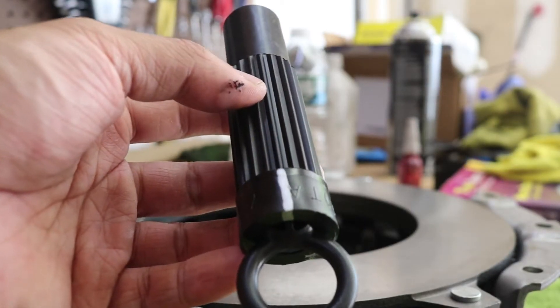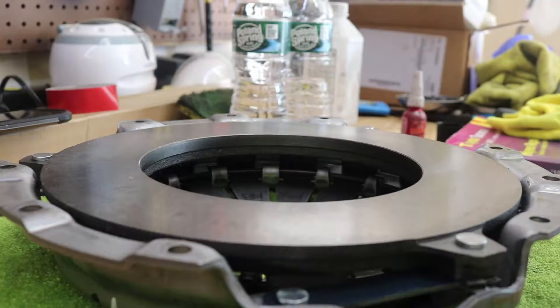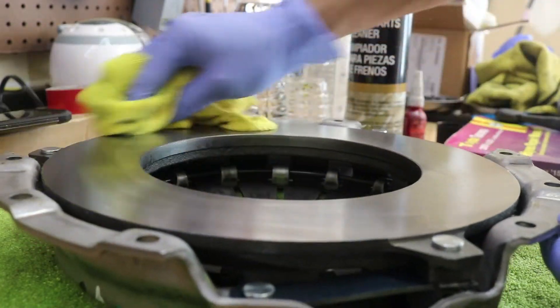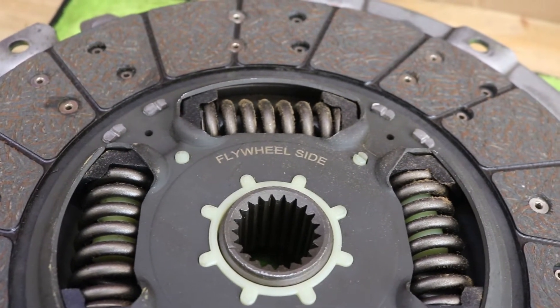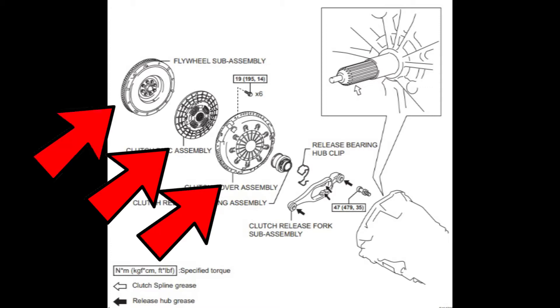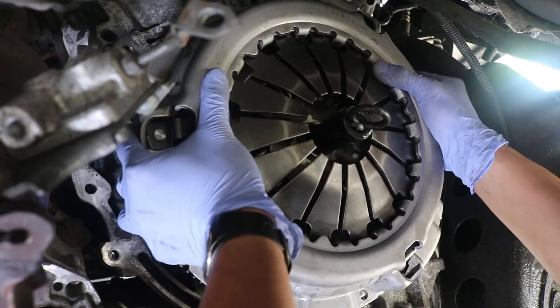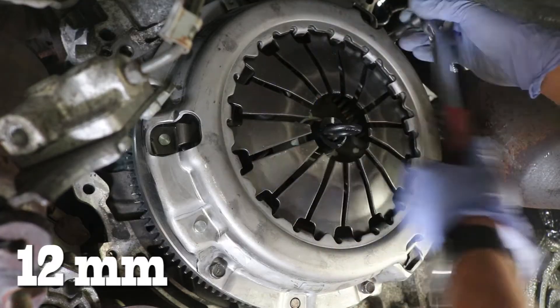We can now take the alignment tool and mark the tool with a silver sharpie to designate where a tooth is oriented. Clean the pressure plate with brake cleaner and wipe off as much of that machine grease as possible. Make sure we orient the clutch because the clutch does have a flywheel side as you can see here. Now let's install the new clutch and pressure plate assembly. The clutch literally just sits in between the pressure plate and the flywheel as you see in this diagram. We have to make sure we use an alignment tool so that it's centered on that flywheel. We also make sure we use some blue Loctite on those 12 millimeter bolts before reinstalling them.